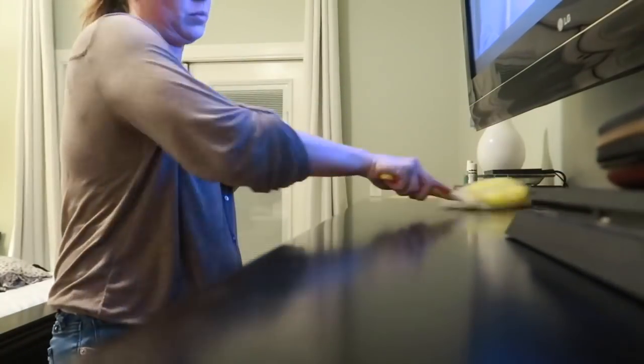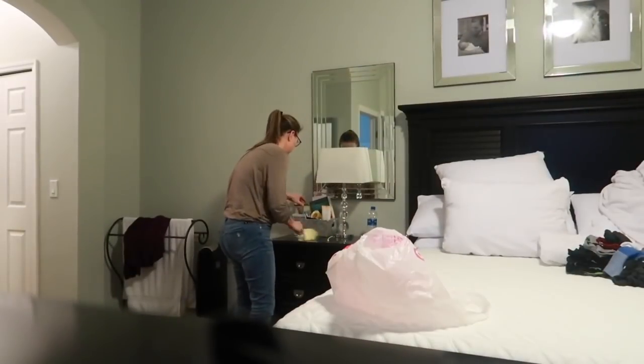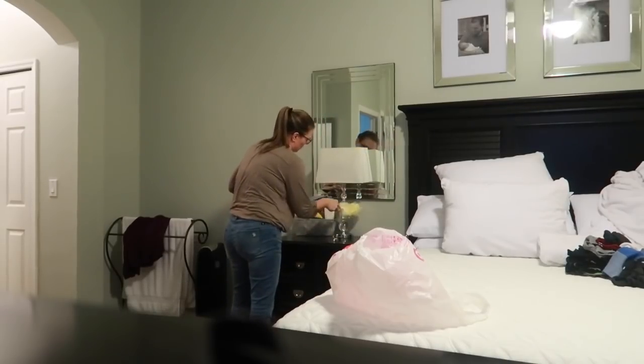I'm using one of these Swiffer dusters — it's the pet version — and it really is great at picking up anything left behind. I've been having one of these in my hand constantly, just to wipe down any of the areas that I see.